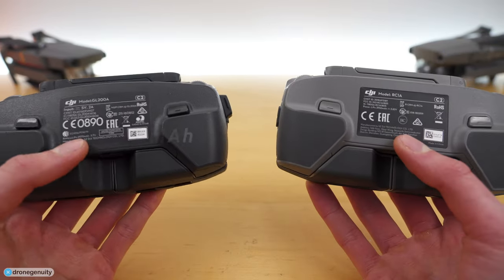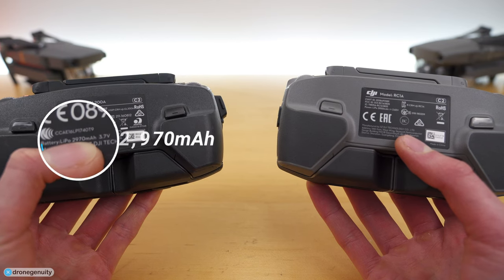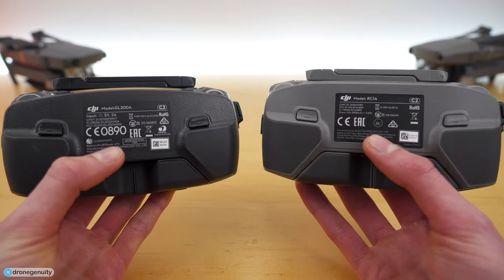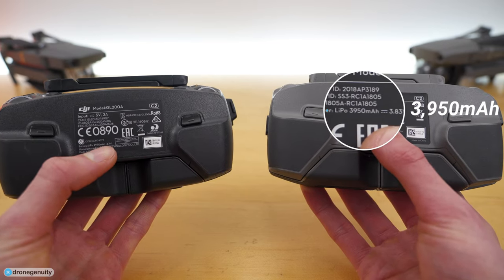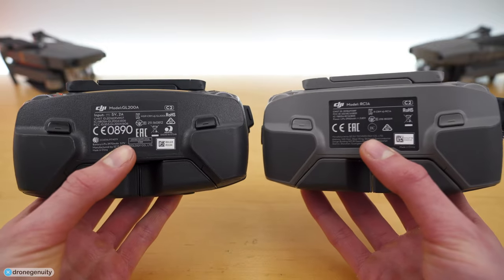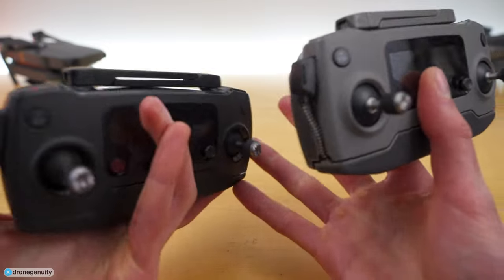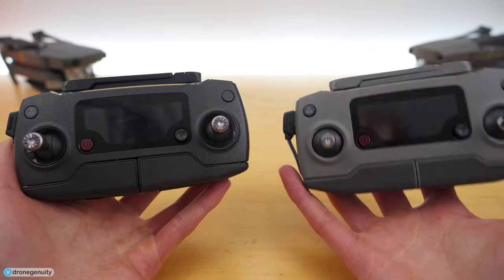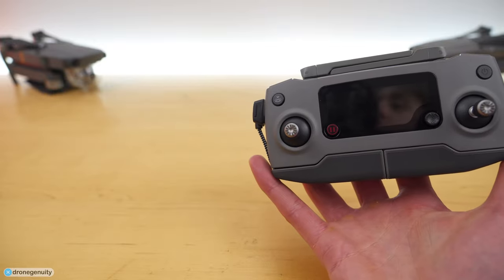The final major difference between these two controllers is the battery. The Mavic Pro controller has a 2970 milliamp-hour battery, whereas the Mavic 2 Pro controller has a whopping 3950 milliamp-hour battery — basically a thousand extra milliamp-hours. This is great because these controllers do charge your phone while you're flying, and extra battery life is always appreciated.